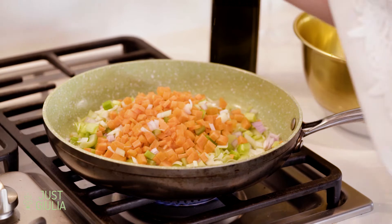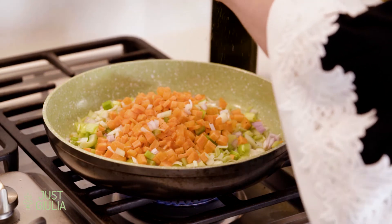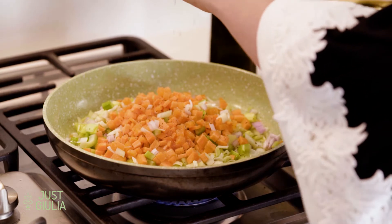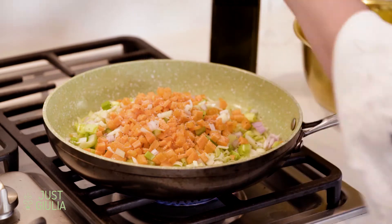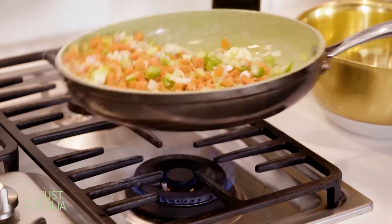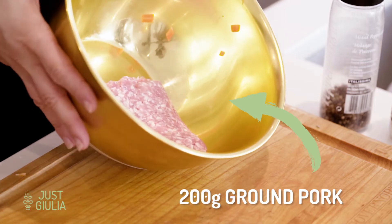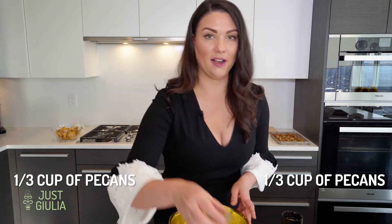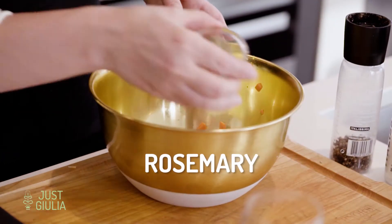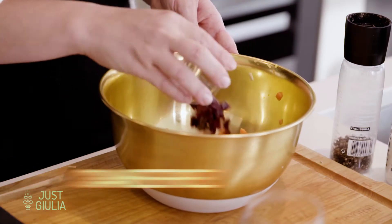Season with pepper and salt, give it a toss. While the mirepoix is sautéing, we're going to get all the other things ready for our stuffing. I have about 200 grams of ground pork — use whatever ground meat you'd like: turkey, chicken, beef, anything will really work. Now I'm going to add in some pecans, a little bit of rosemary, and some cranberries. I like a little sweetness in there.